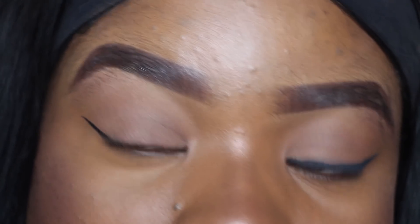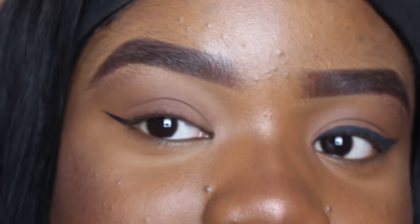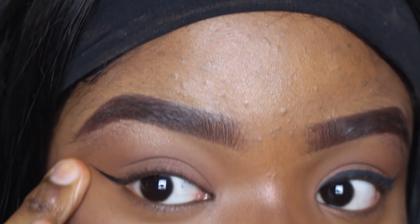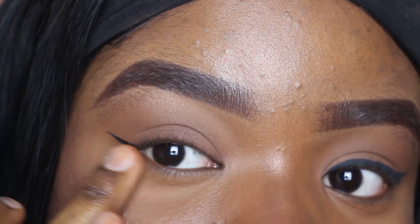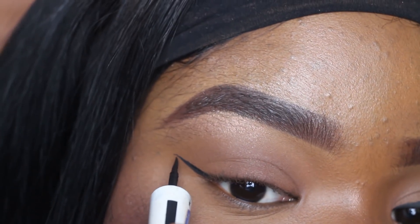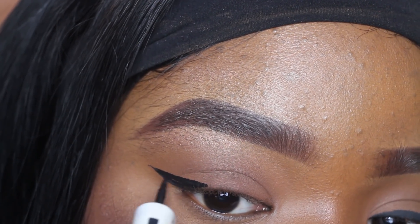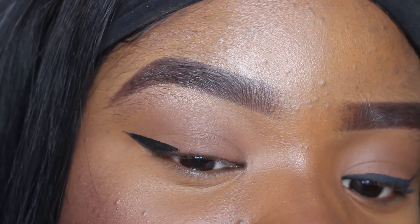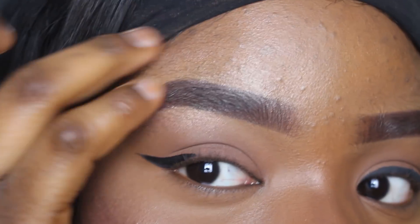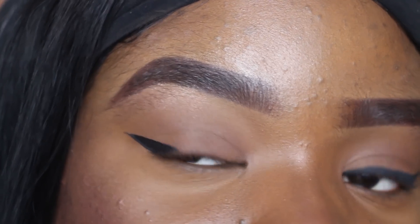I don't have my eyeliner too long because I have small eyes, so I like to keep it a bit minimal. Now what I'm going to be doing is creating another line, but you're not going to start all the way from where the first line ends — you're going to cut in a quarter of the way from where it ends. So from here, I'm basically creating a triangle, just like that. As you can see, I've created a triangle.